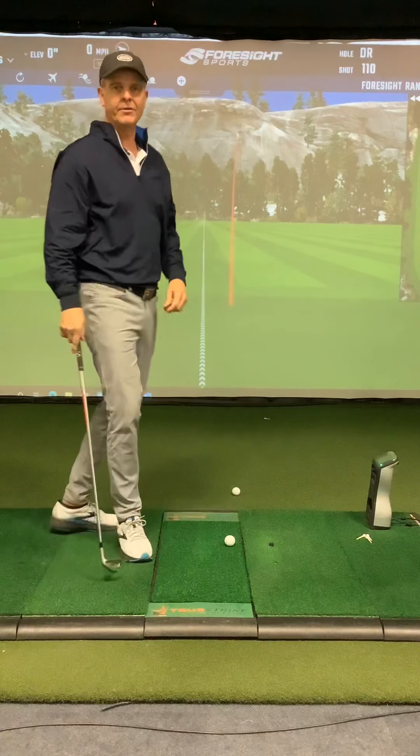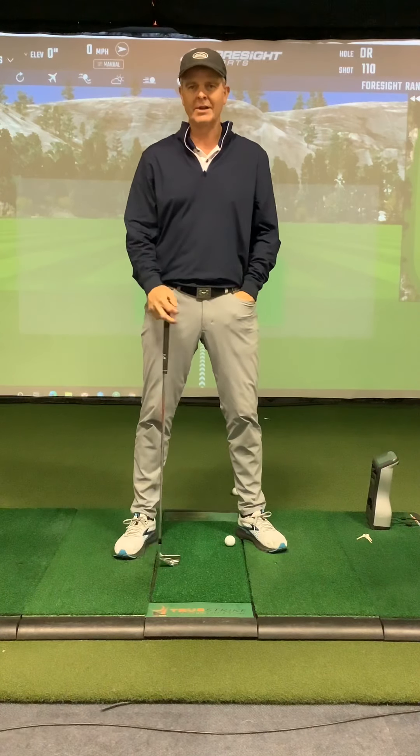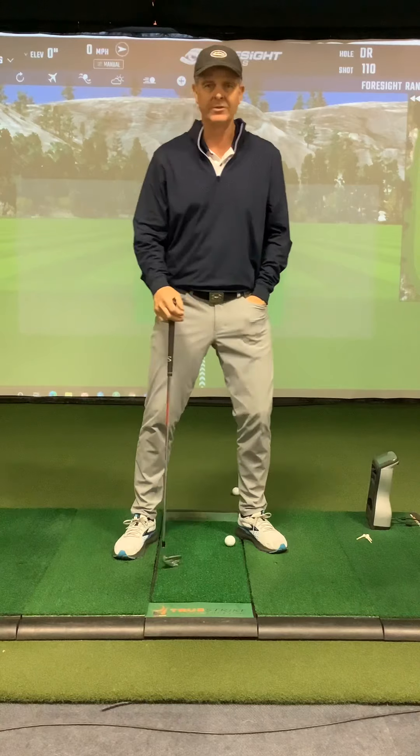That's it for the first lesson. Good luck working on it, and again sorry it took so long to get this video to you. See you soon.